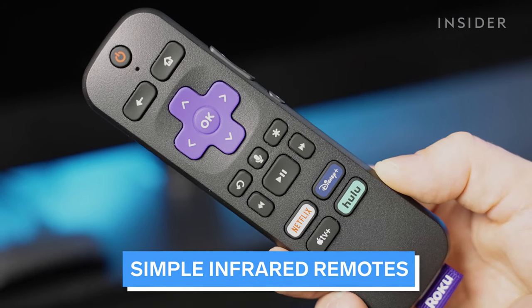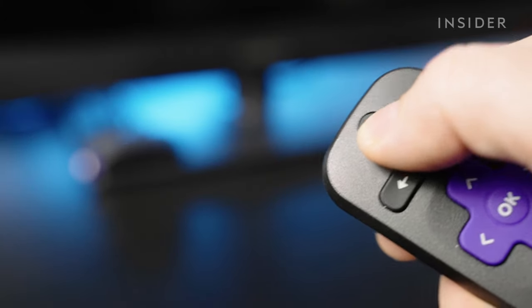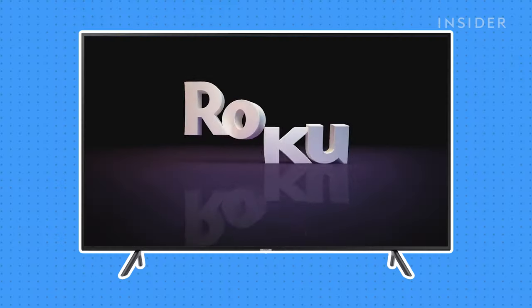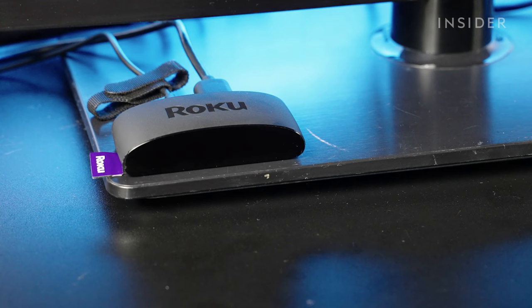There's no pairing process for a simple remote. Just insert batteries, point it directly at the player, and press a button. It should work automatically. Because this remote uses infrared light, you need to have a direct line of sight with the Roku for the remote to work.